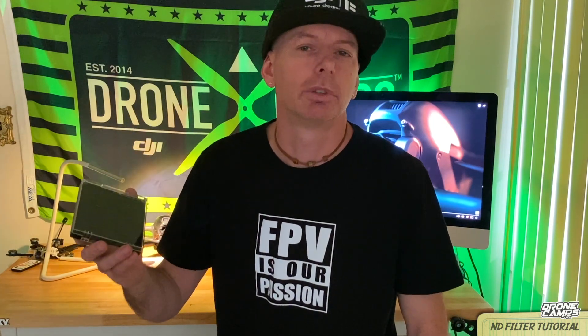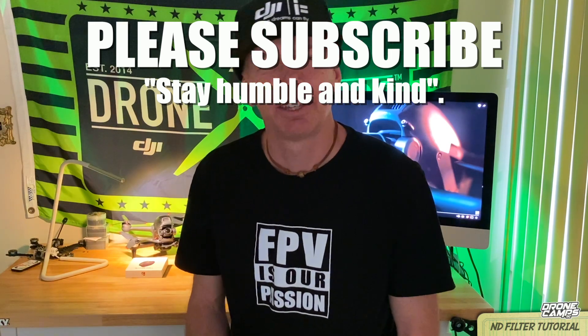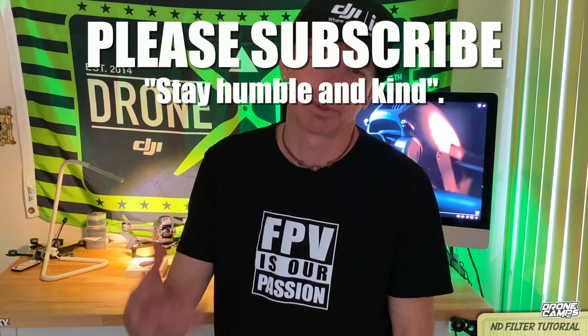My favorite one is ND16 — that's usually the first one I pull out and set up on the drone before I take off. Set up your white balance and all that to manual mode, 5600K. Also make sure that your shutter speed is two times your frame rate — that's one of the key things you need to understand. Set those settings up like I showed you at the beginning of the video and you should come out with some fantastic video. Happy flying everybody — let me know how you're doing with your FPV drone videos. I will have a full honest review on the DJI FPV drone coming up on the channel. Stay humble and kind — happy FPV and please do subscribe. I'll see you on the next one.